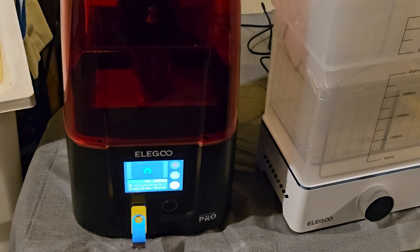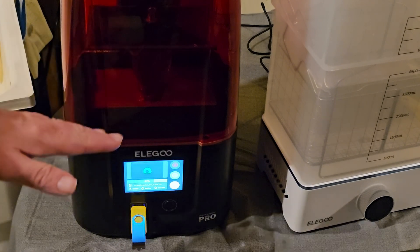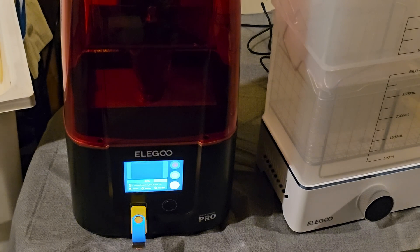I wanted to show you a print actually taking place. I had a couple of failed prints at first, but after I did the leveling correctly, everything has been fine. You can see the print is happening — it prints from the top to the bottom, going up and down. You can adjust the speed if needed. You can pause it around 30% completion to check whether the print has held and hasn't fallen off the build plate.